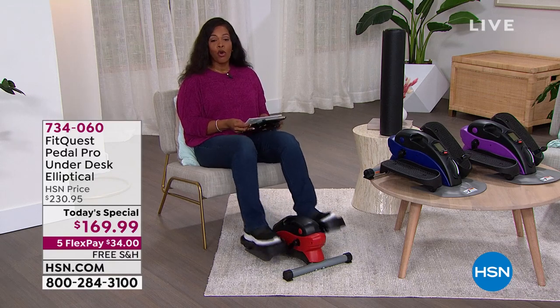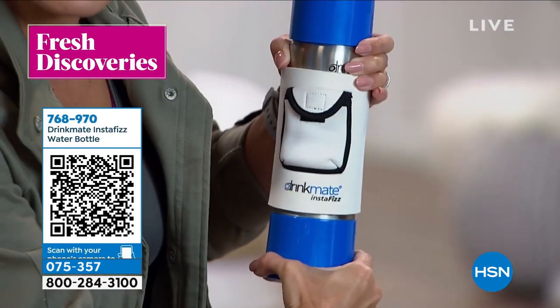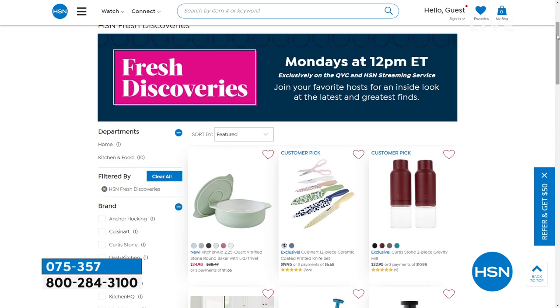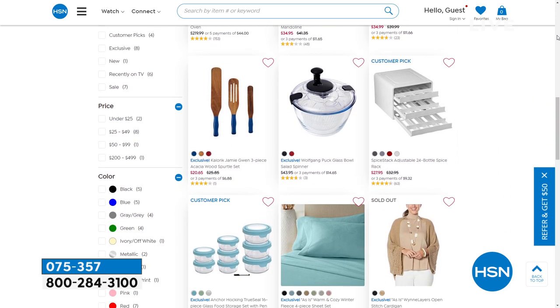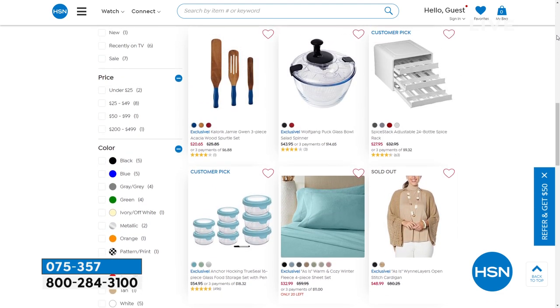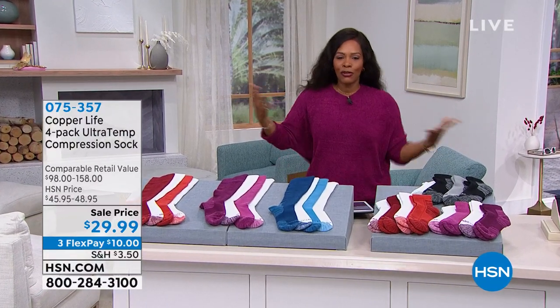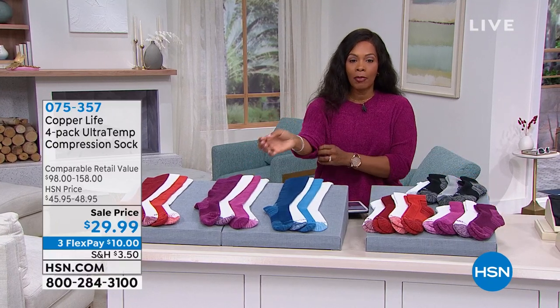We have so many great products we don't have time to show them all on TV, but you can join Michelle Yarn every week for fresh discoveries — the latest and greatest finds that HSN has to offer. Every Monday at noon Eastern, we drop a new episode exclusively on the HSN and QVC streaming service. And there's always something new to find on HSN.com.